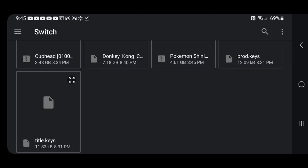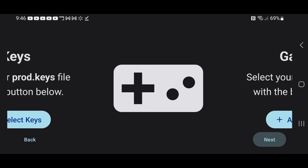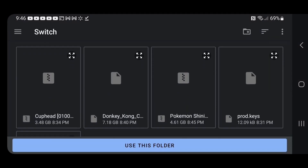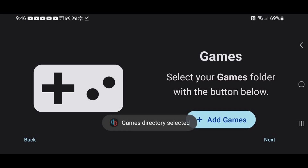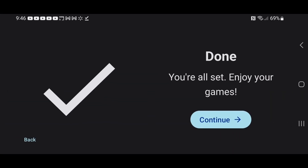Locate them on your phone wherever they are. Keys successfully installed. Next, we can go ahead and add games. Select the folder where your games are located, tap Use This Folder, and you will have to allow Yuzu access to that folder. Games directory selected — hit Next. We are done, hit Continue.